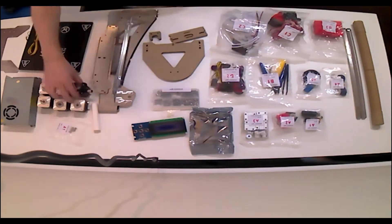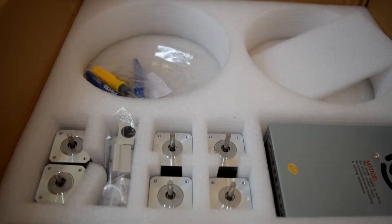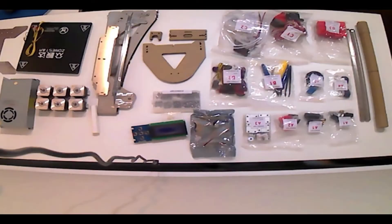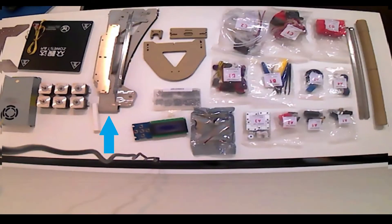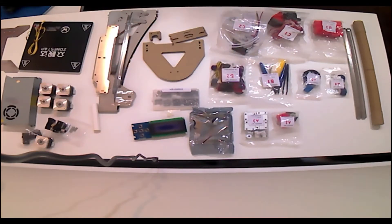First of all, the printer comes as a kit that you will need to assemble. It has a full sheet metal frame, six stepper motors, a heated bed, two Bowden-style extruders, two hot ends combined into one X carriage, a 12-volt power supply, Marlin firmware, an included auto bed leveling sensor, an acrylic spool holder, a 512 megabyte SD card, and the usual tools you would expect to come with a 3D printer kit. The SD card comes with the source code for the installed firmware, which is pretty awesome.